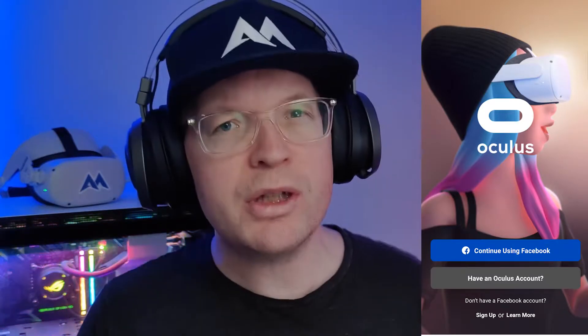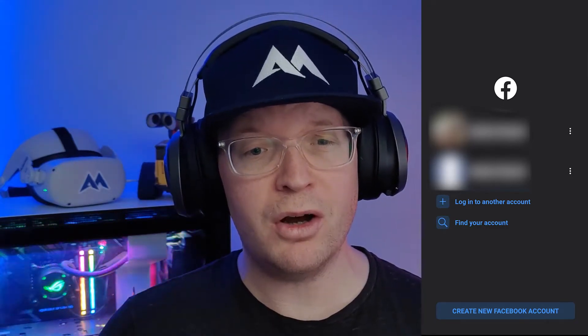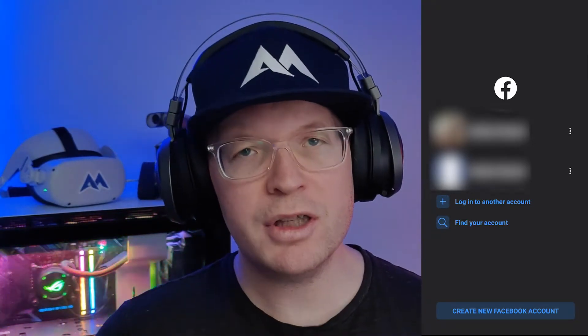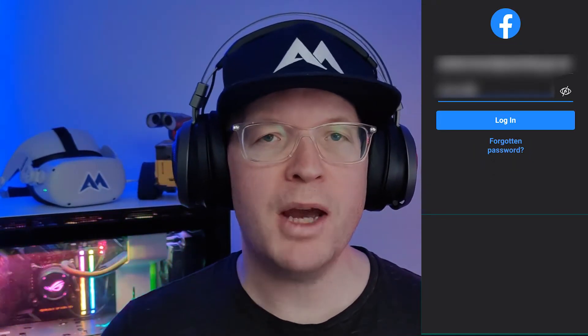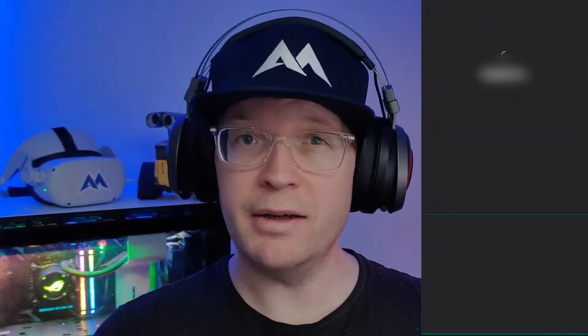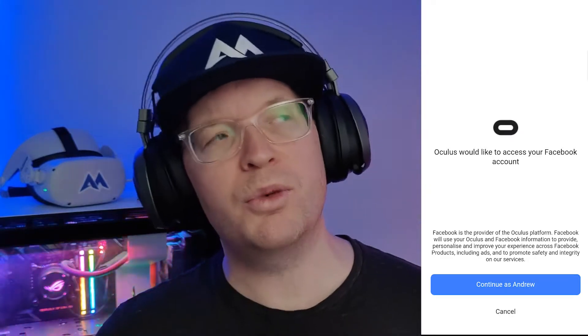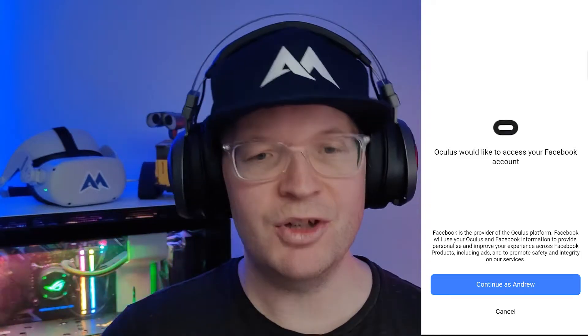When you first open up the Oculus app you'll be presented with 'Continue using Facebook'. Just click that, then you'll be presented with a screen asking which Facebook account you want to use, or to log in to another account, find your account, or create a new Facebook account. Click on the account that shows up, type in your password, and press login. You'll then get a pop-up saying Oculus would like to access your Facebook account — just click 'Continue as your account'.